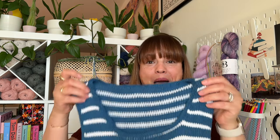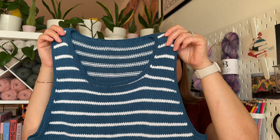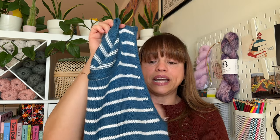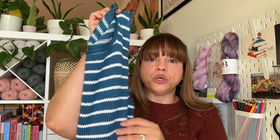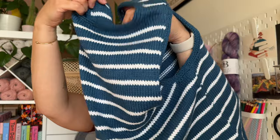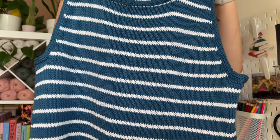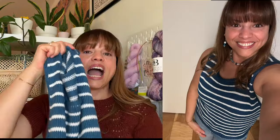My next finished object is my Sailor Swift top — and I am in love with this top. I love the stripes. The yarn I used was Lime Brand Caboo in steel blue and white. It's so soft and knitted up really beautifully. Look how nicely it drapes. This is completely blocked. I love the pattern — it was very clear, easy to follow, and the construction was super cool.